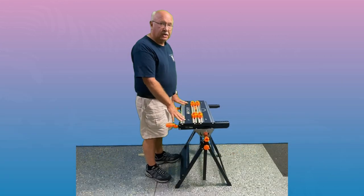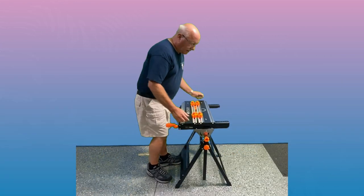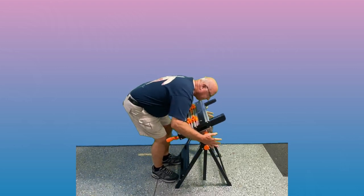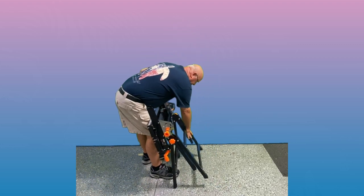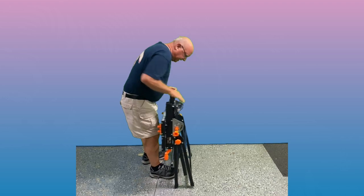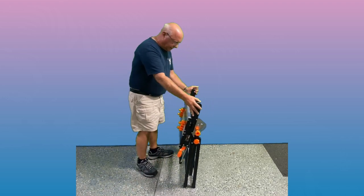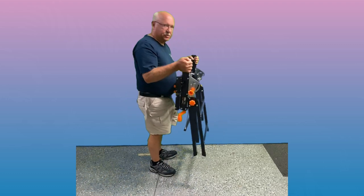As far as folding it up for storage, I think the best thing to do is to put it at an angle. Then this leg simply folds in, as does the other leg, and that leaves a fairly small footprint when you go to store it.